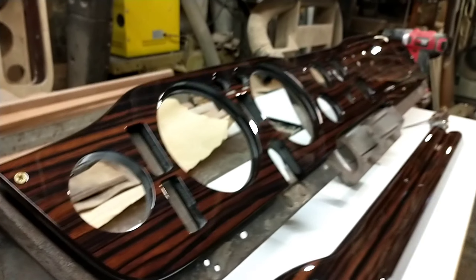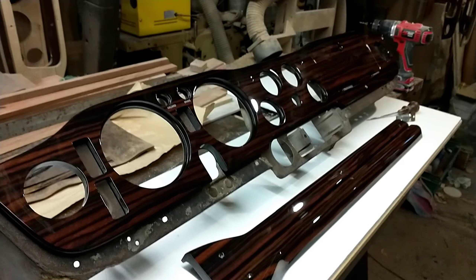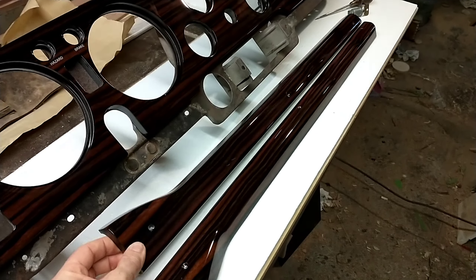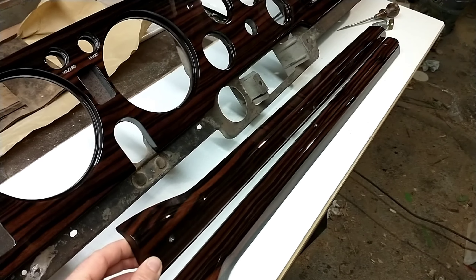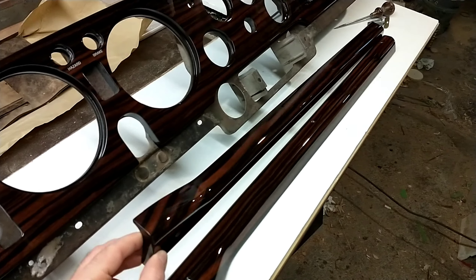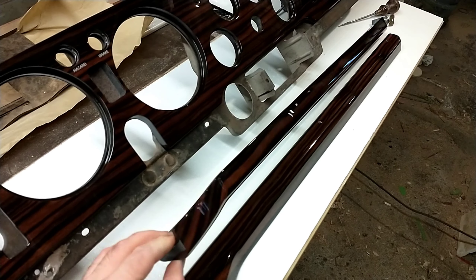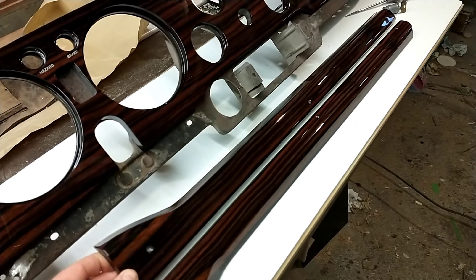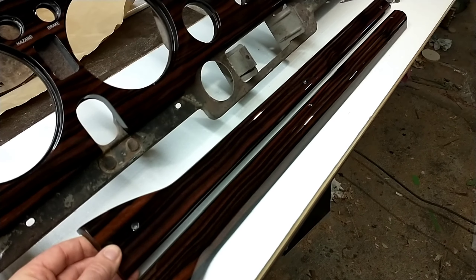I'm really happy with the way this one has turned out. It also has a set of matching door cappings, also finished in a Macassar ebony veneer. These have been machined from hardwood — they're mahogany door cappings which have then been veneered and finished like the dash in a high build high gloss finish.